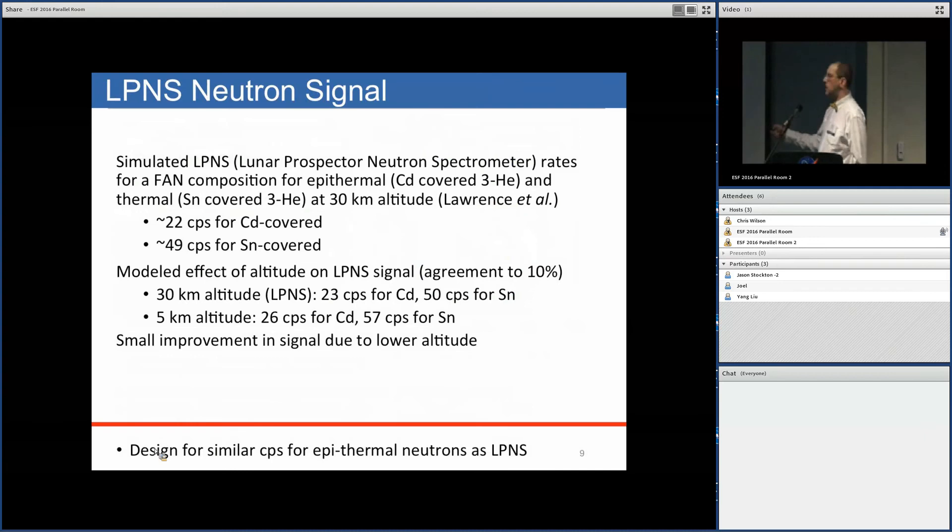Simulations for expected neutron count rates show about 22 counts per second for the cadmium-covered configuration, similar to the Lunar Prospector. We also looked at whether lower altitude would give a higher count rate, but it turns out it doesn't, because we're already so close to the moon that it looks like an infinite plane rather than a point source.